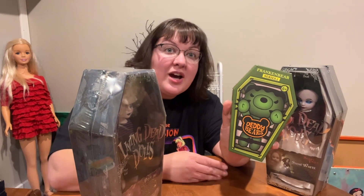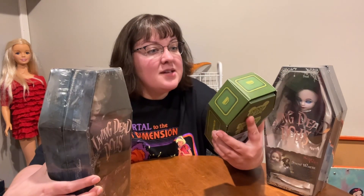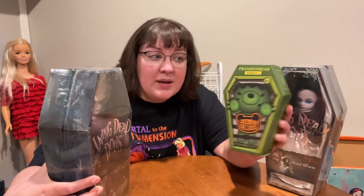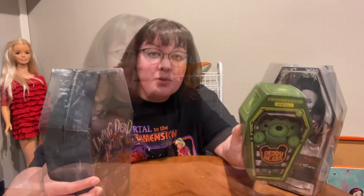At the end, when we get finished, I will also open Frankenbear of Daddy Bear Series 2. I think it's cute and I found it a little more. My first Living Dead Doll ever.